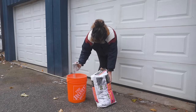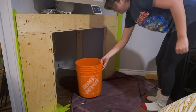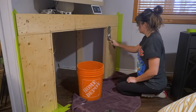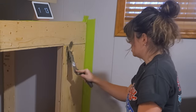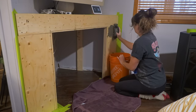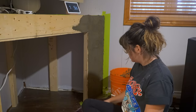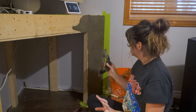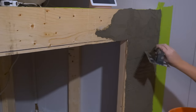I'm going to mix up some basic Type N mortar from the hardware store and apply it to the front of the fireplace. I added more water to the mix and it's definitely sticking better now. I think I'll do the scratch lines with the edge of this tool — the other pattern was just taking away too much material. I'll go with this method and see what happens. This should help create a grippy base for the stones to stick to later.